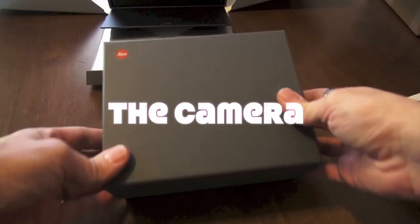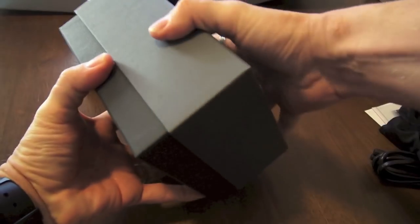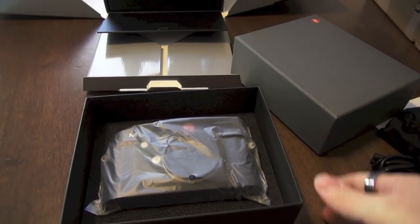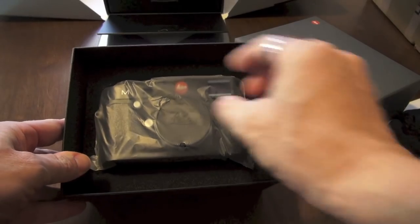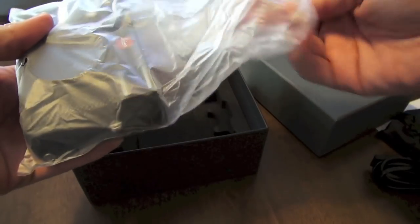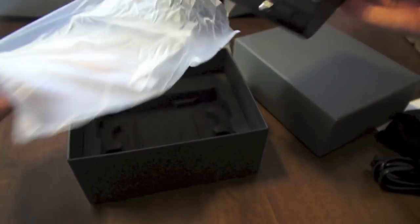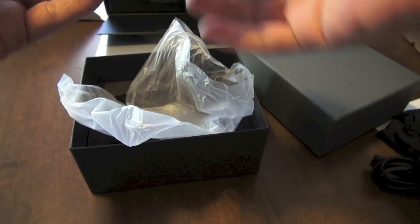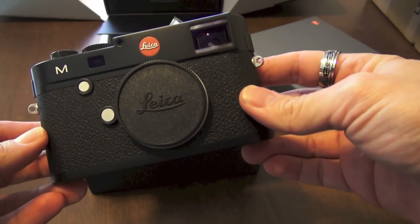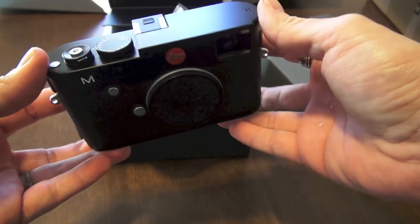Here is the actual box that holds the Leica M240. The packaging is now just like the Leica X1. Here she is, brand new, never been touched by human hands other than those at Leica. There it is — black paint Leica M240 in my hands here at stevehuffphoto.com.